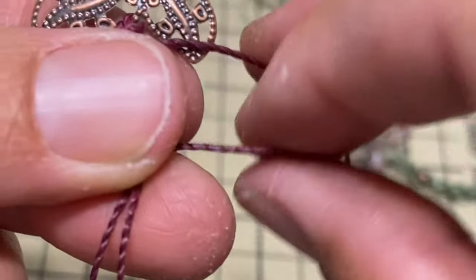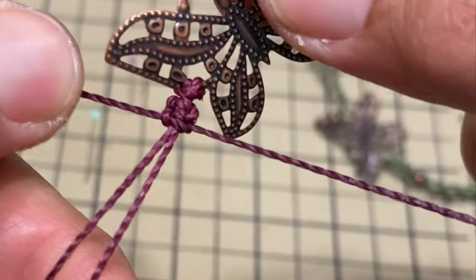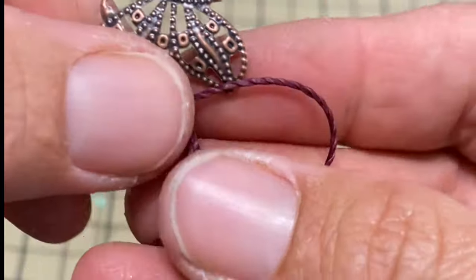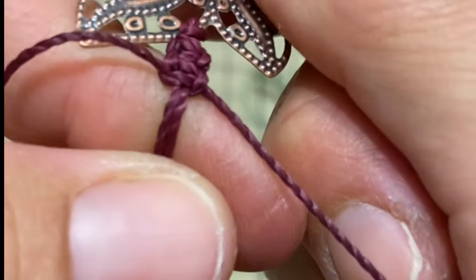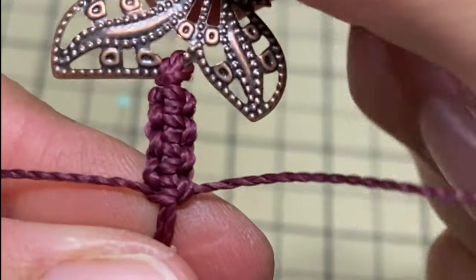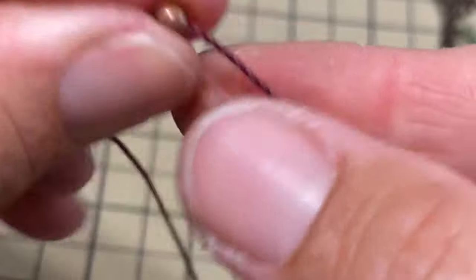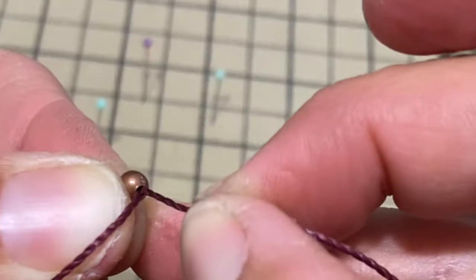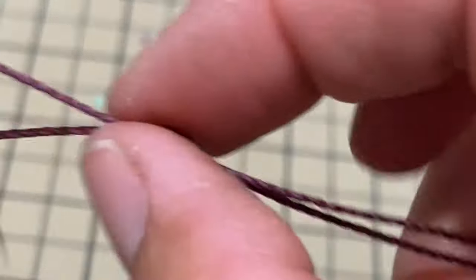We'll do the same — go behind the support strings, on top of the right string, right string goes over into the loop, pull it through, and tighten it. So we've made three so far. Behind, on top, over, pull it through — that's number four. We continue until we get eight knots total. At this point we put the bead on, threading the two support strings through the bead.